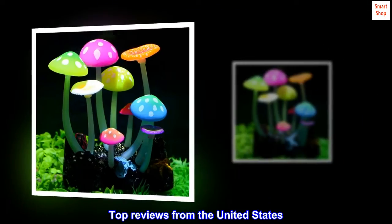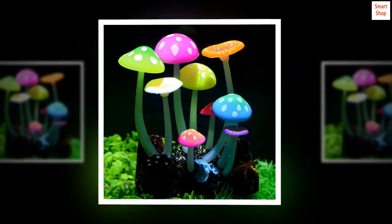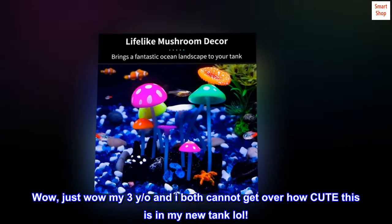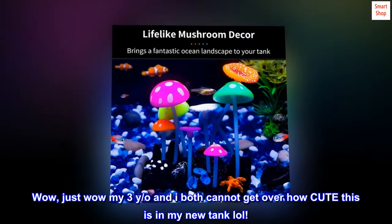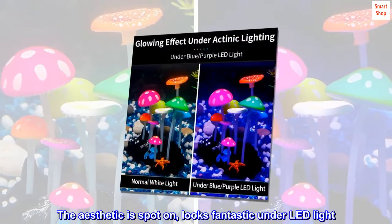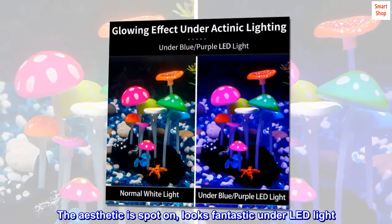Top reviews from the United States. More obsessed than I thought I'd be. Wow, just well my 3-year-old and I both cannot get over how cute this is in my new tank, lol. The aesthetic is spot on, looks fantastic under LED light. The colors pop.